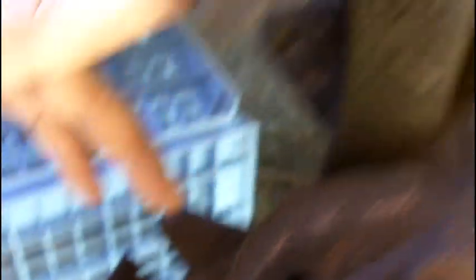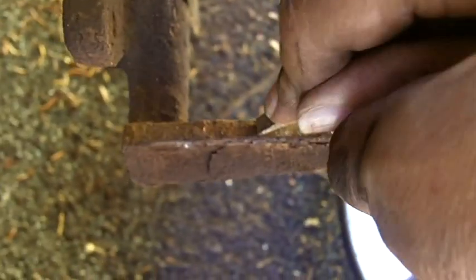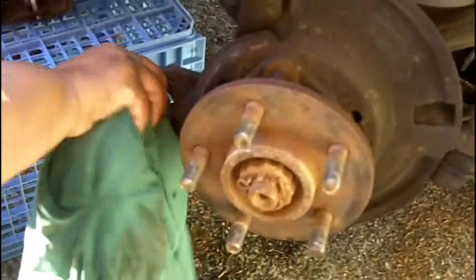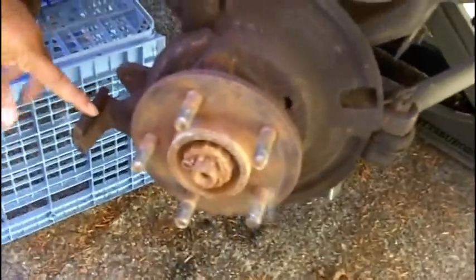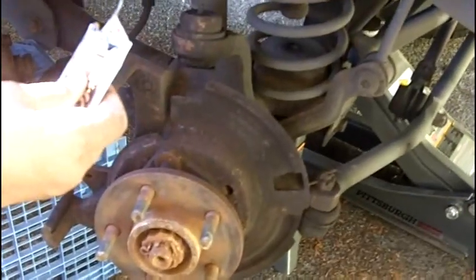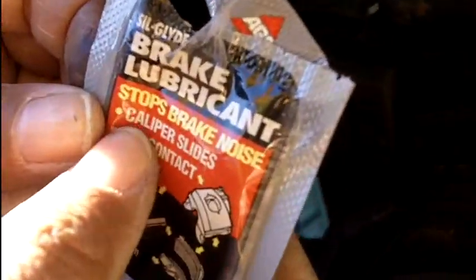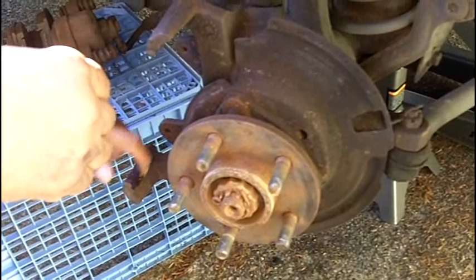This is called the caliper slide — the caliper rests right here on these slides. You want to clean them off completely because they get corroded and dirty; we want the caliper to be able to slide freely. I like to use a little brake cleaner, spray it right on the slide, wipe it off real good. Sometimes it's a good idea to take an emery cloth and sand it a little to make certain it's nice and smooth. This is a brake lubricant — that's what you use on caliper slides. It doesn't take a whole lot; I'm going to lubricate the slides.